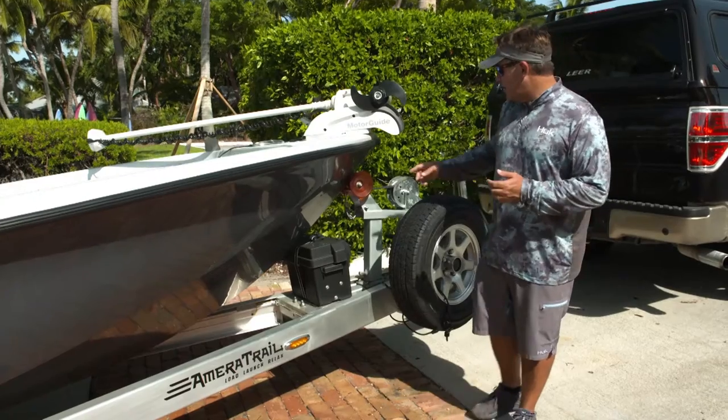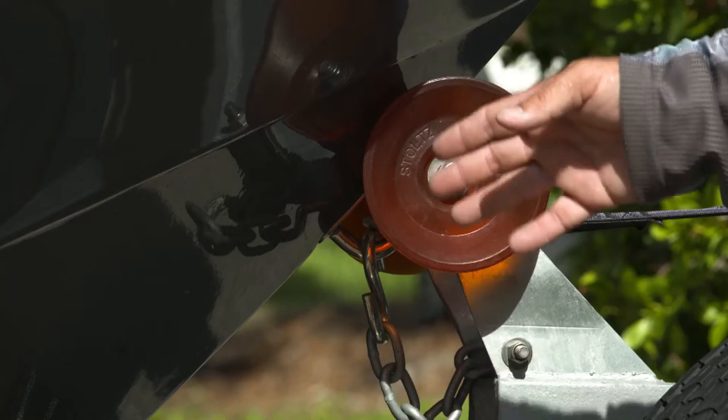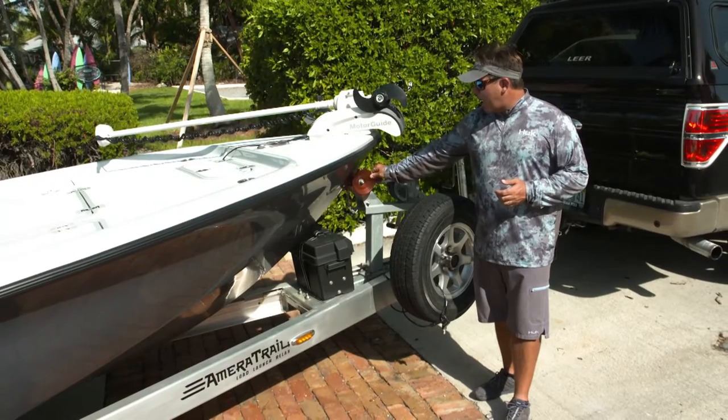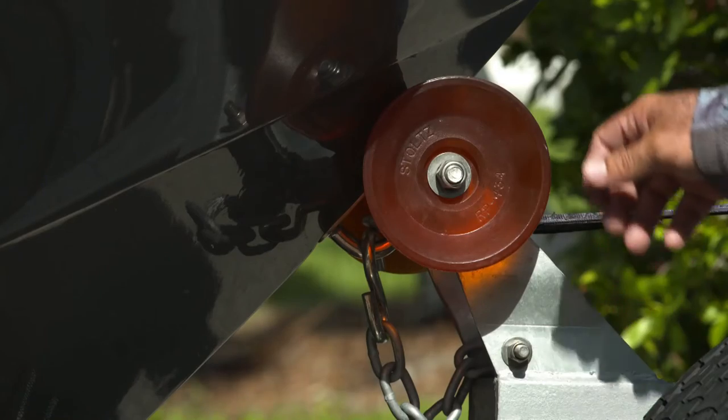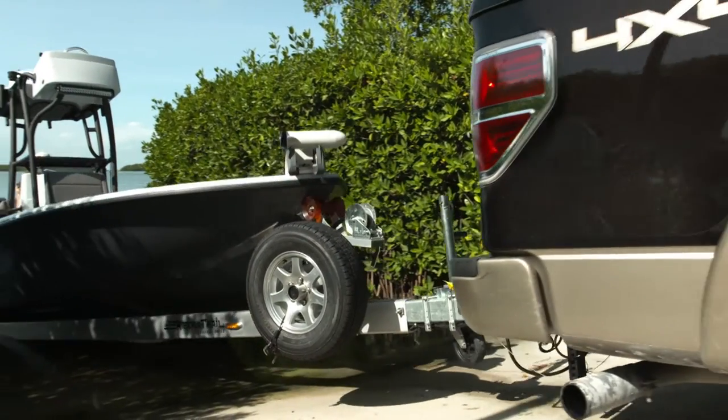The next big improvement is the roller here. This is where the boat is always hitting, and you've got this nice new boat, you don't want it to get scratched up. They put on the highest quality roller — these Stoltz rollers — and they're soft and they won't deteriorate over time, so your boat will not get scratched up when it's connected to the trailer.